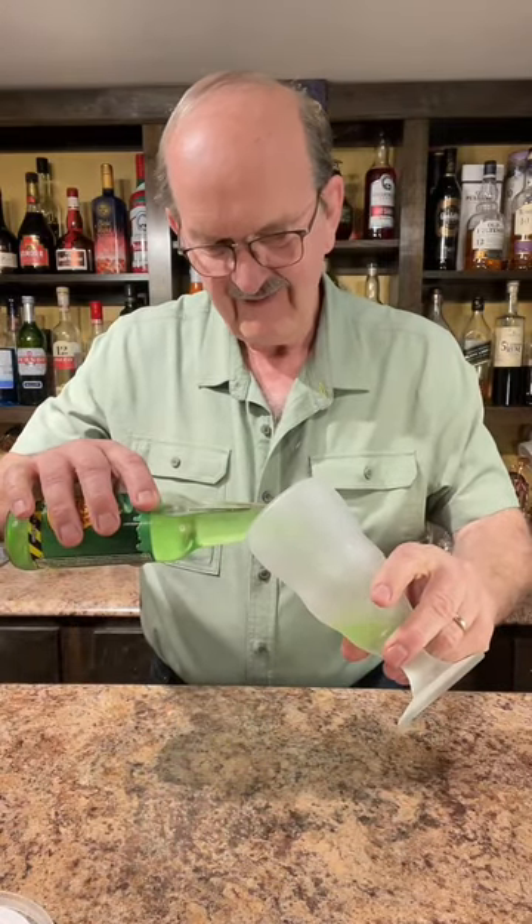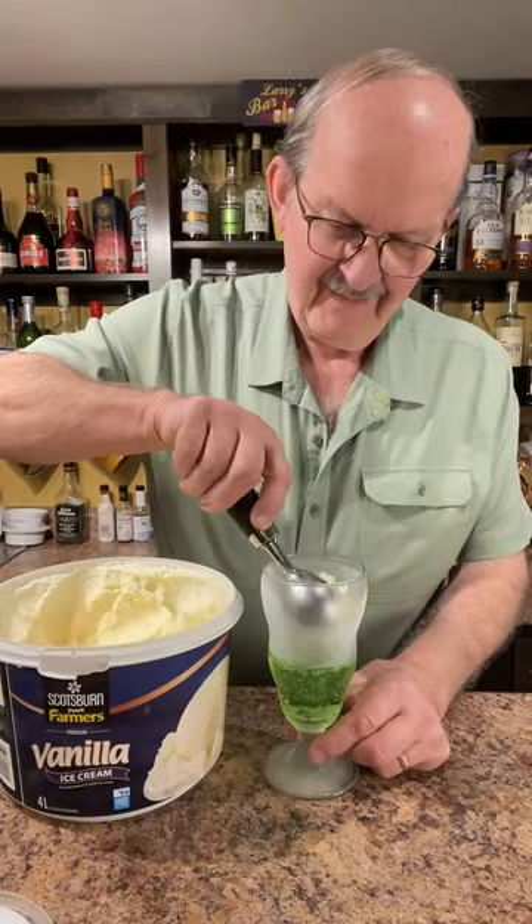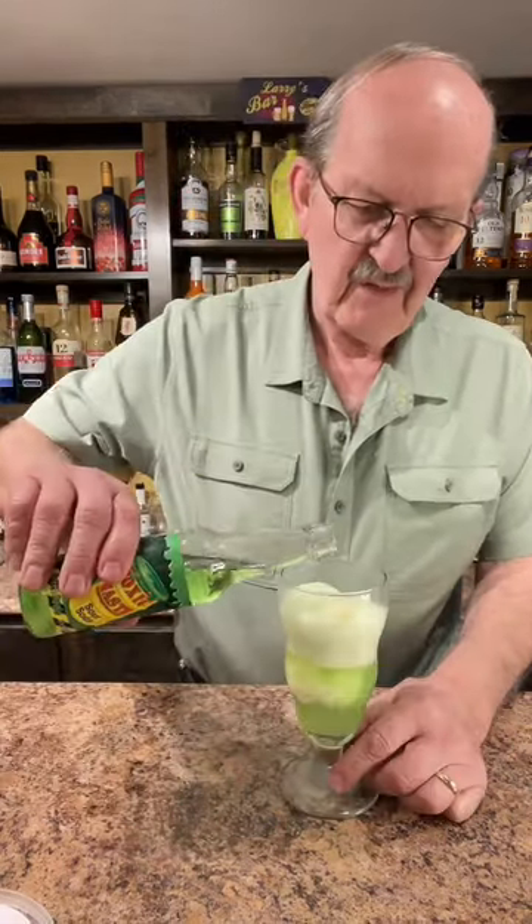Well, I've got some Toxic Waste Green Apple Sour Soda. Let's make a float. Let's pour some of our sour soda into a chilled glass. Two scoops of vanilla ice cream. A little more of our sour soda.